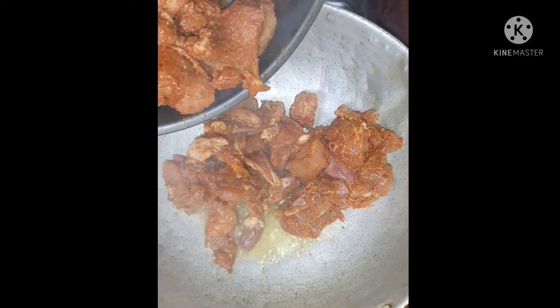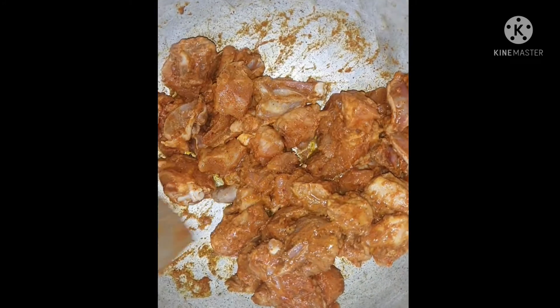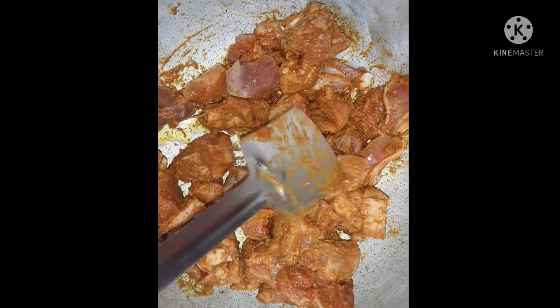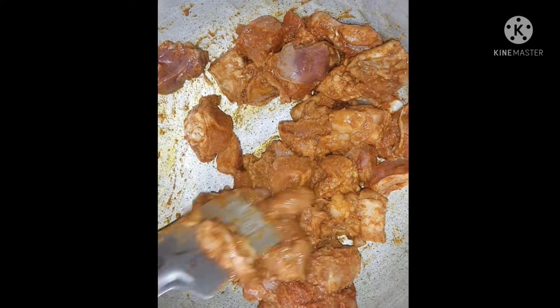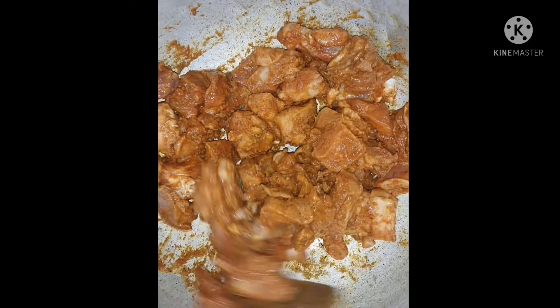Marinate the chicken — 1 sasaride to get fit, 2 sasaride to get marinate. Marinate the chicken recipe for 4 sasaride.